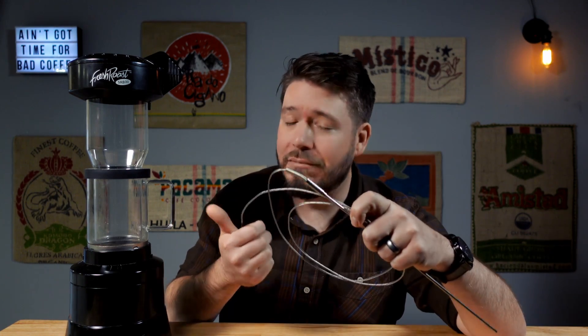Hey everybody, welcome back to the Captain's Coffee. I'm David and today I'm going to show you how I installed a thermocouple in my Fresh Roast SR-800.